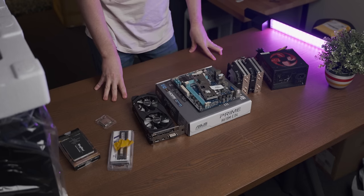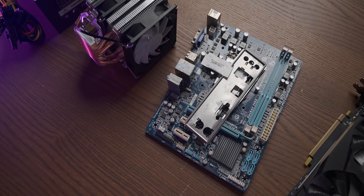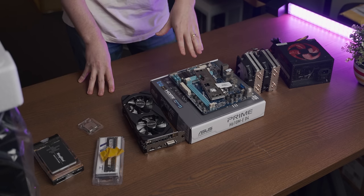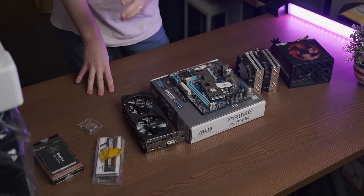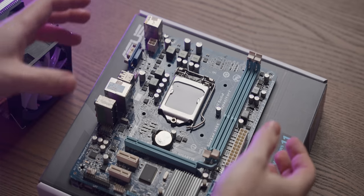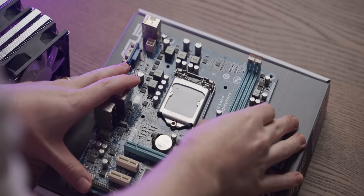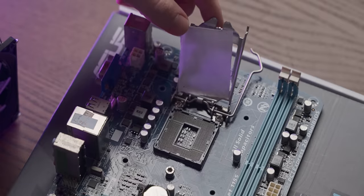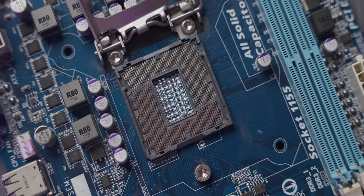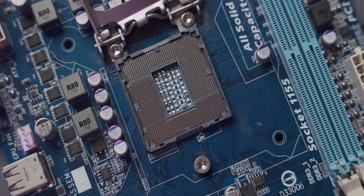The first step is to prep the House Fire Victim motherboard for installation. I'm going to be real brave and not test the system on the box top before installing it into a case, just because I like to live dangerously. Let's see the state of the pins under that paper socket cover. It actually kind of seems like the bit of paper did its job — those pins look fine.